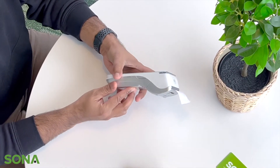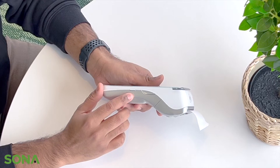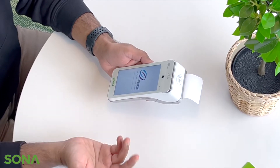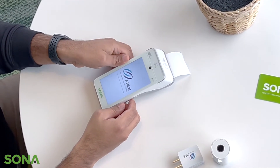Starting off, if you look on the right hand side of the device you will see a tiny little button with the power symbol. All you need to do is simply hold the power button until you see the PAX symbol, and you can just let go of the power button and wait until the device starts up.